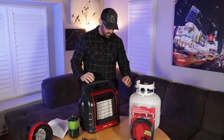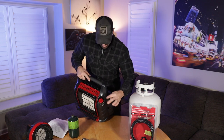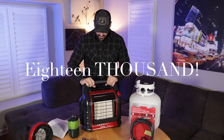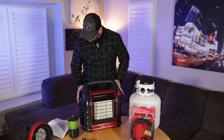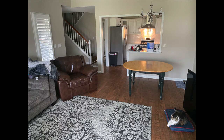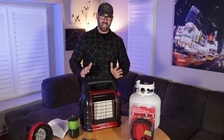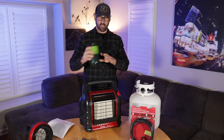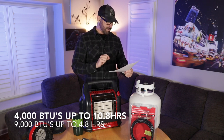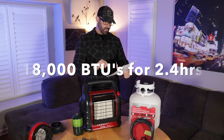The Big Buddy has three settings: low at 4,000 BTUs, medium at 9,000 BTUs, and high at 18,000 BTUs. It's rated to heat an area up to 450 square feet — that's huge. On two propane tanks, at the low setting it runs for 10.8 hours, at medium 9,000 BTUs it'll work for 4.8 hours, and on the highest setting, 2.4 hours.